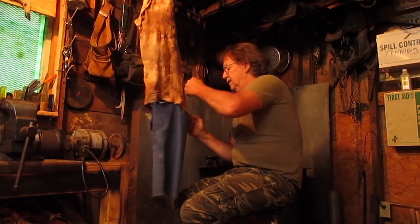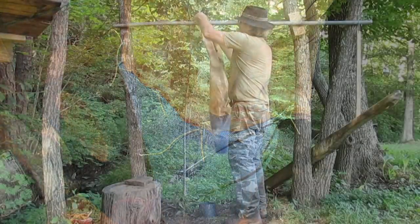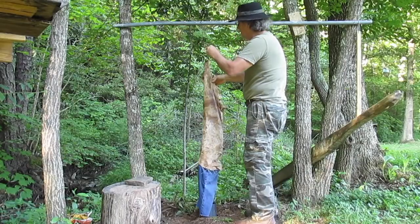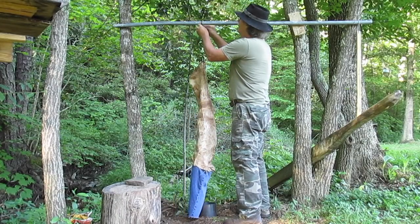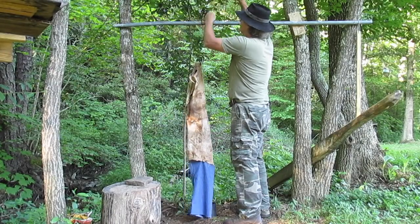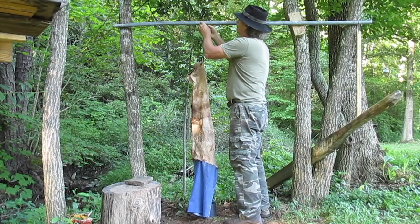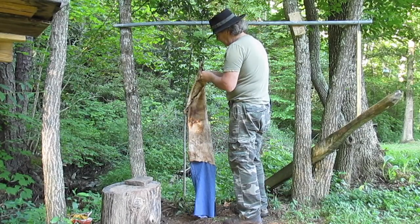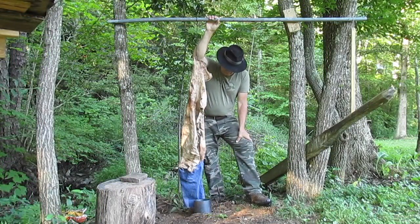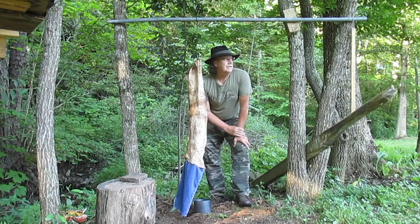Now I've got a rack made outside. I'm going to go out there, hang this skin up on it and show you guys how I did it. I've got a piece of stovepipe sticking down in the ground right here about 12 inches deep, and that's where I'm going to put my fire to make my smoke.